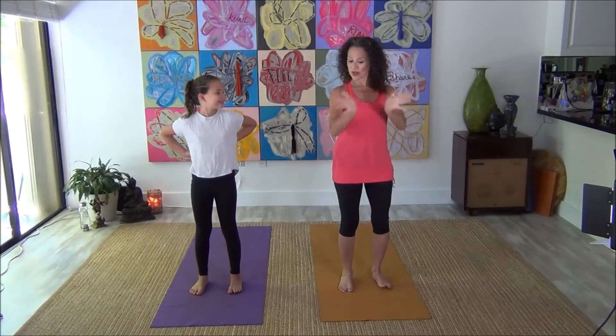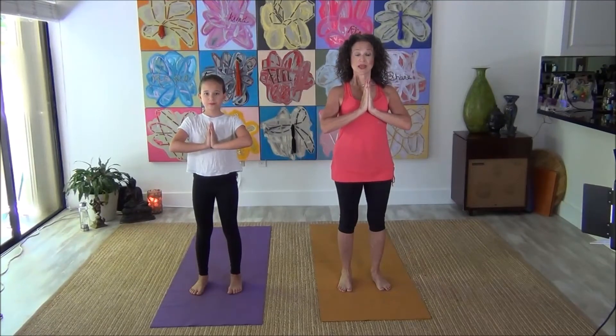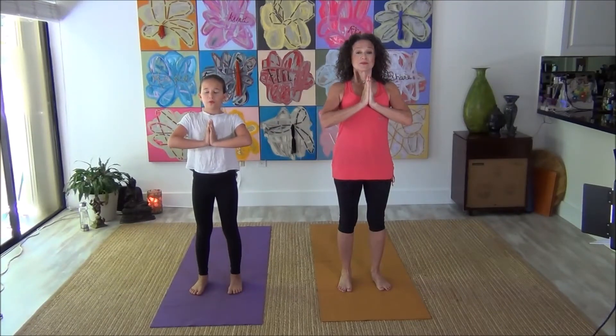We're going to get ourselves centered. We're going to bring our hands right here and first we're just going to focus on our breath. Inhale and exhale. Listen to your breath — inhale and exhale. One more time, big deep breath and exhale.